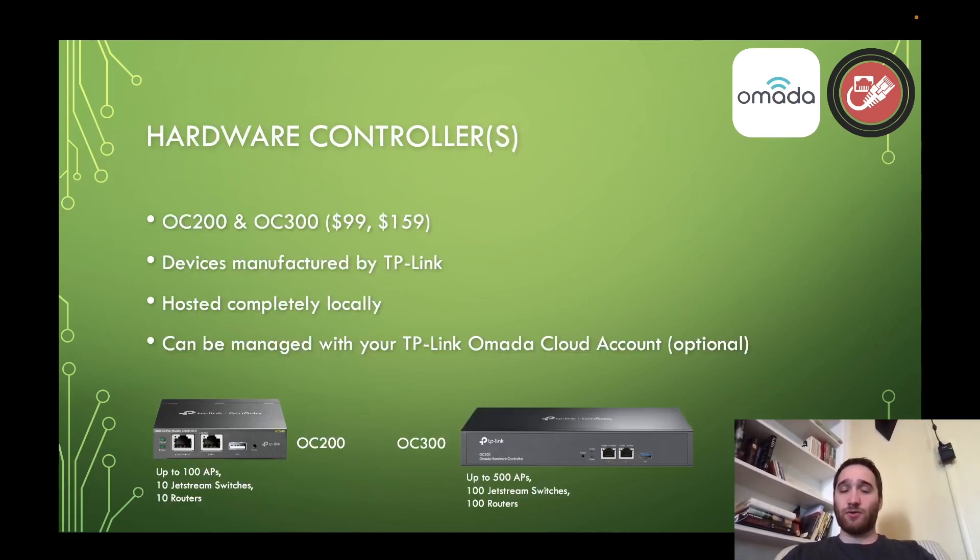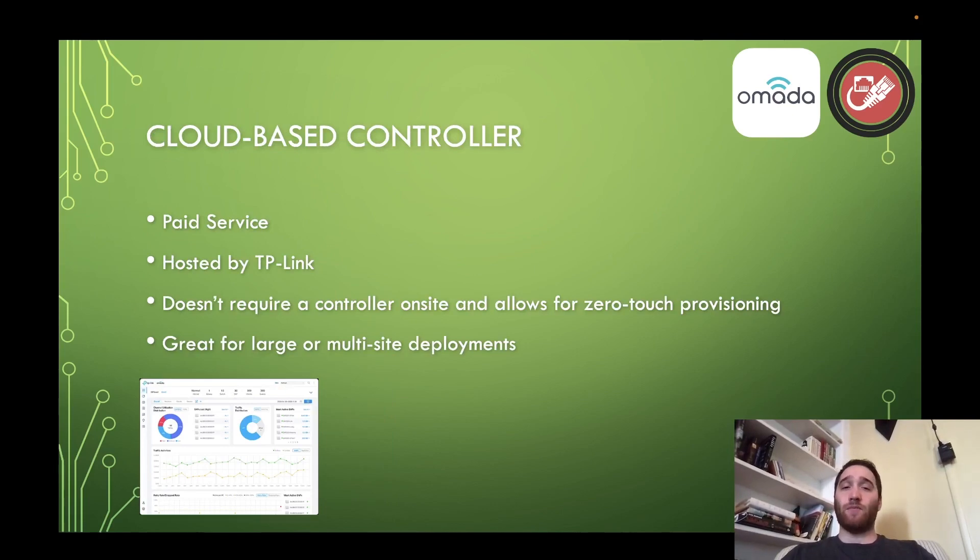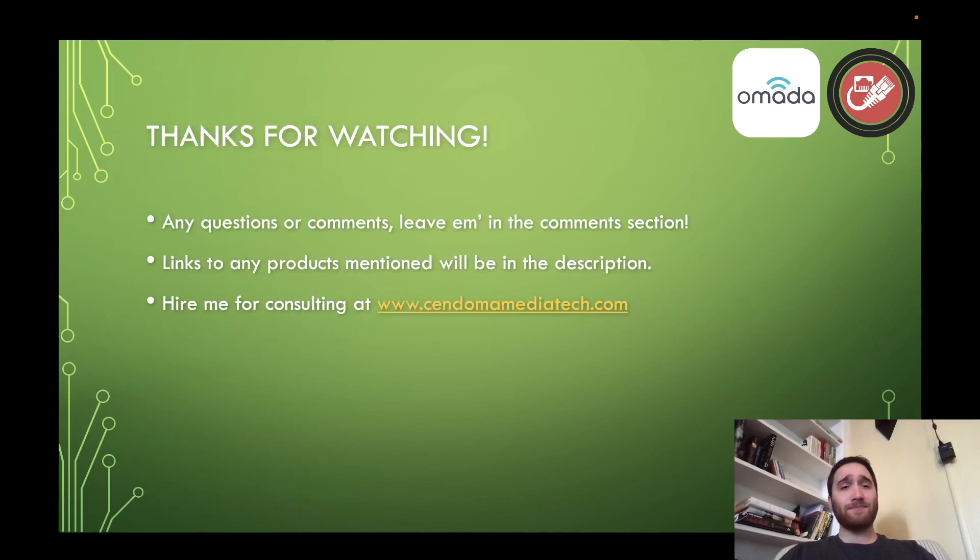So, just to recap: we've got our hardware controllers — devices manufactured by TP-Link that allow you to host locally. We have the software controller, which is free from TP-Link, where you can host it on your own device instead of a TP-Link manufactured device. And you've got your commercial cloud-based controller option, a paid service from TP-Link. You've got three simple and concise controller options that span a very wide range of situations, and you'd be hard-pressed to find a situation where one of these three isn't going to do the job.